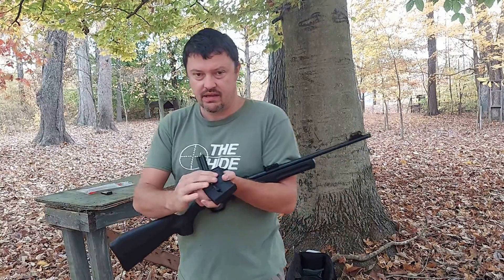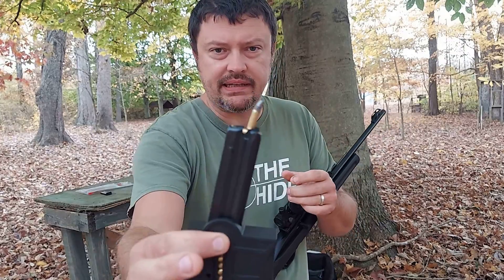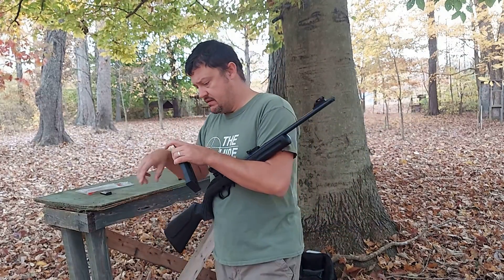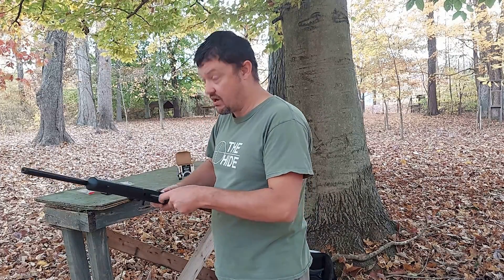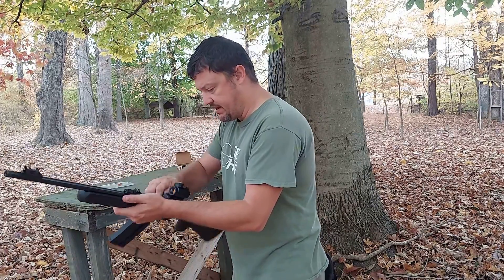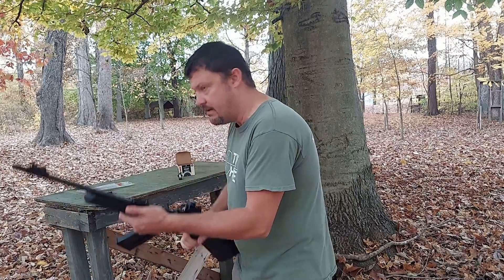As you can see, it completely dented the round up. Let's try it again. And it is starting to rain on me back here.